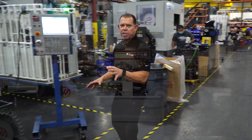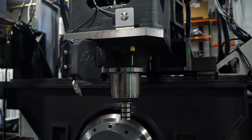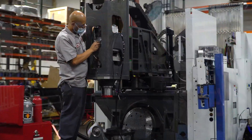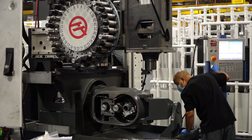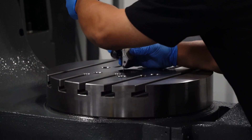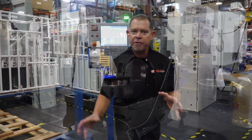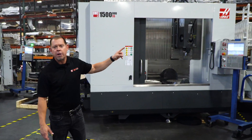At this point the machine is customer-specific, with whatever spindle, tool changer, and other options — like this programmable coolant unit — that the customer ordered. Next, the guys will start wiring the machine and performing various geometry checks. After that, the sheet metal is put on, like you can see here on this UMC 1500SS DUO.